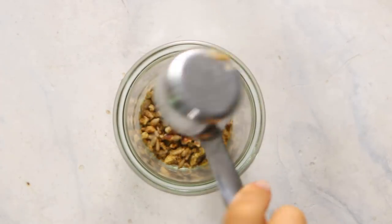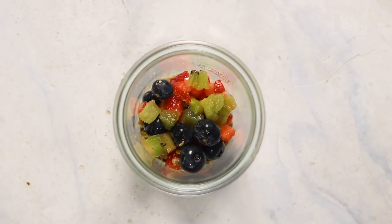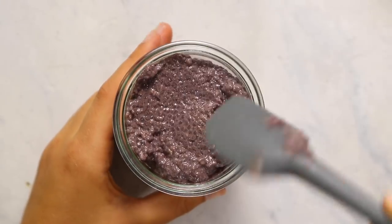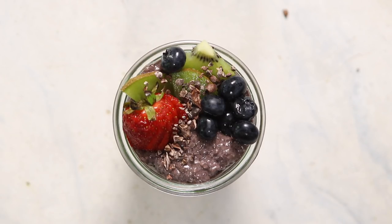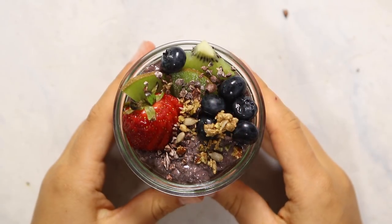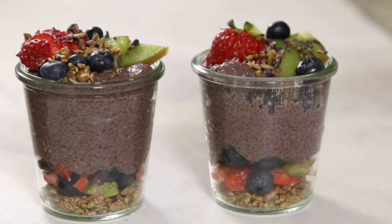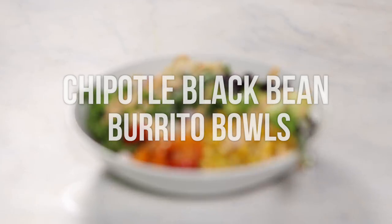To assemble our bowls we're going to start with some granola and fresh fruit on the bottom — you can use any fruit you have, I just used a mix of berries and kiwi that I had on hand. Then you're going to add in your chia pudding and top it off with additional acai bowl-like toppings. I added some more fresh fruit, some cacao nibs, and a sprinkle of extra granola. Then just repeat this with the rest of your chia puddings and you have a nice portable acai bowl that's super easy to take on the go for breakfast.